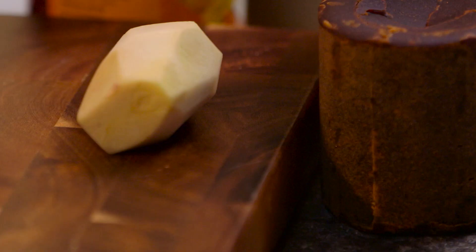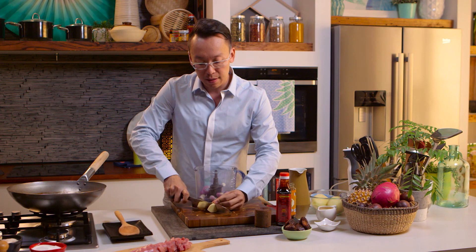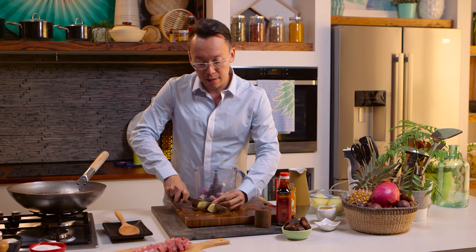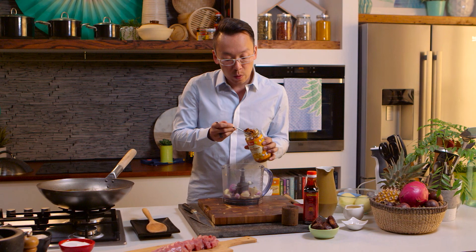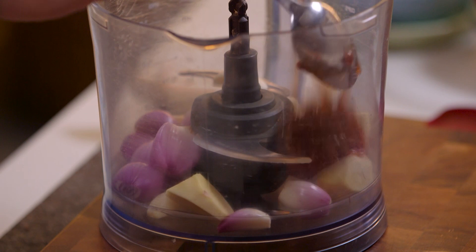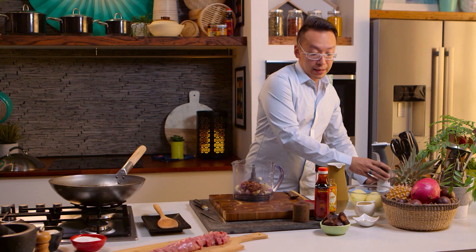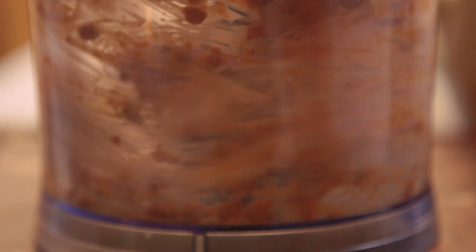We're going to start off by making a paste. We've got some garlic cloves, some Asian shallots, and some ginger. We're just going to break that ginger up a little bit and then put that in. We've also got fermented soybean — they smell quite sweet and give it a really nice earthy flavour. We're going to put about a couple of tablespoons in there and blitz this with a bit of oil, just to make sure we get enough lubrication for a really good paste.